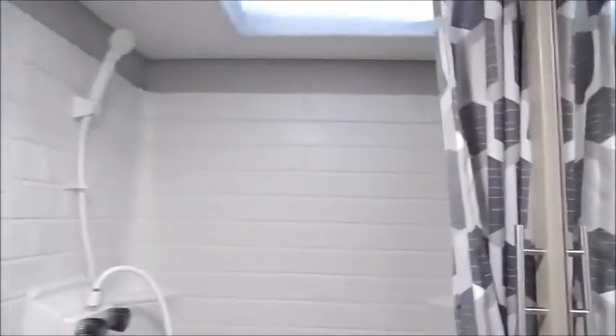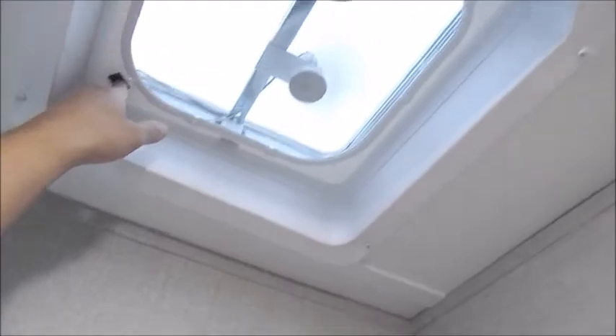Going into the bathroom area, you do have the outside door. This one has just your standard shower with a Thetford foot flush toilet. Above your stool is where you have your fan. You have to manually crank it up, and then you can see the little black switch in the corner to turn the fan on and off.